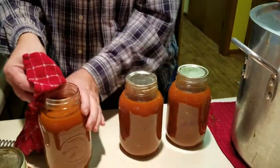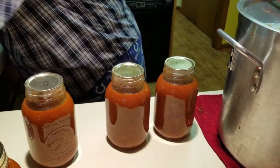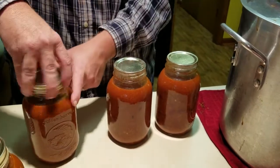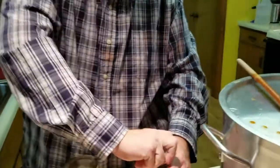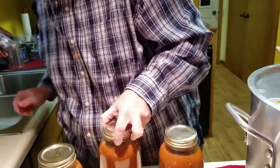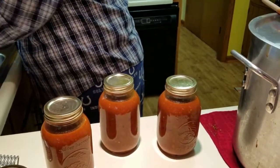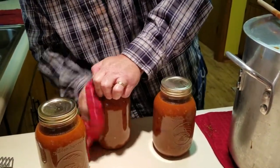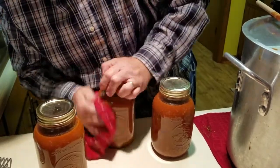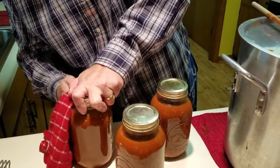You just go along and clean these off, place your lids, take your rings. I can hear my pressure cooker over there starting to boil pretty good. Put these on — place your lids and caps pretty tight. Oh, we've got a little bit dripping down the side, so you want to wipe that off the side of your jar too. Try to make them nice and clean before they go in — you don't want to make your pressure cooker water dirty.